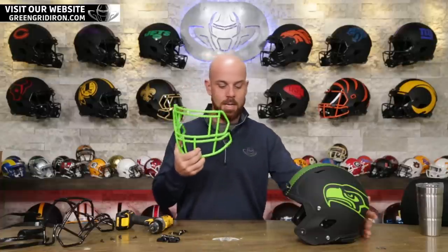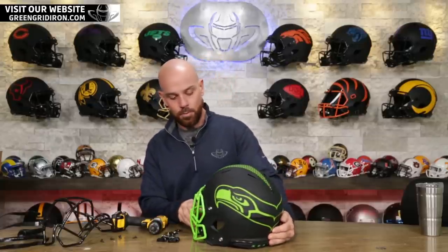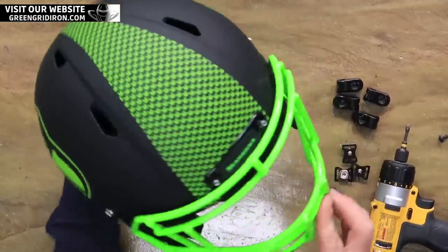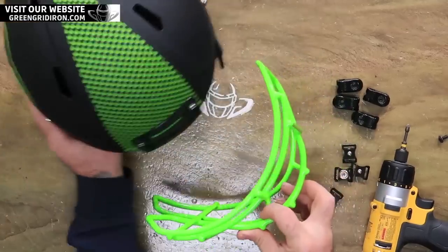Ready for this? This is gonna look amazing. I know you know where this is going. This is just too fun playing with this all matte black look because you can really keep it honed in on two colors. And I got more stuff going on here that'll keep to this color scheme.